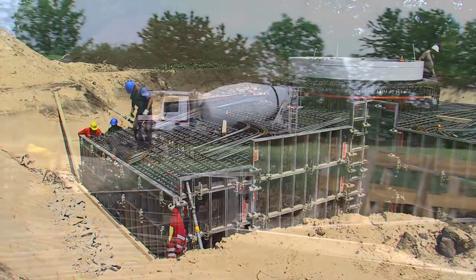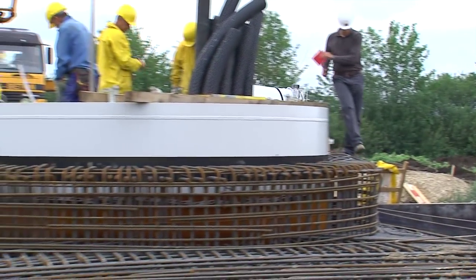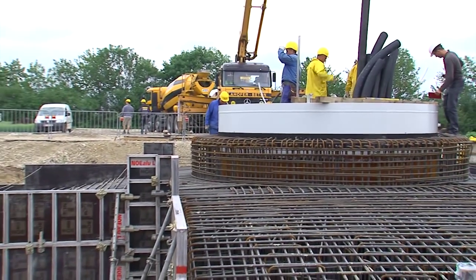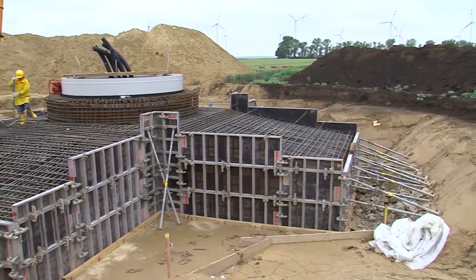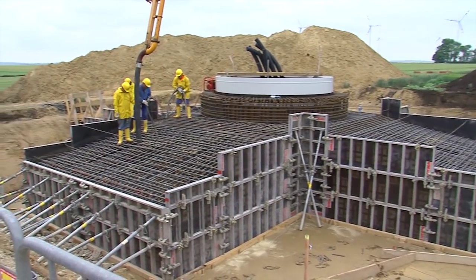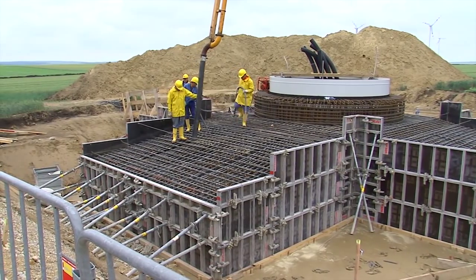Nach Beendigung der Schalungsarbeiten liefern 40 Betonmischfahrzeuge ca. 310 Kubikmeter Beton zur Baustelle. Bei diesen Fundamenten werden zwei Betonklassen verwendet. Der eigentliche Fundamentkörper misst 16 mal 16 Meter und ist 2 Meter hoch. Im Kranzbeton wird der erste Turmring einbetoniert, an dem dann der nächste Turmteil verschraubt wird.